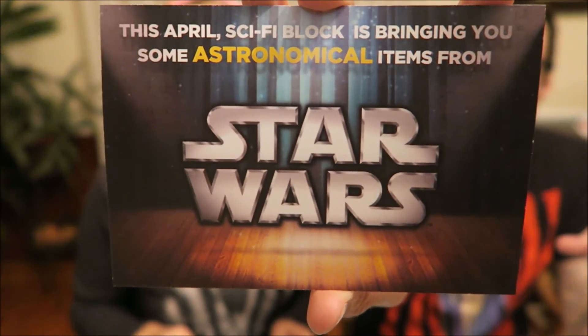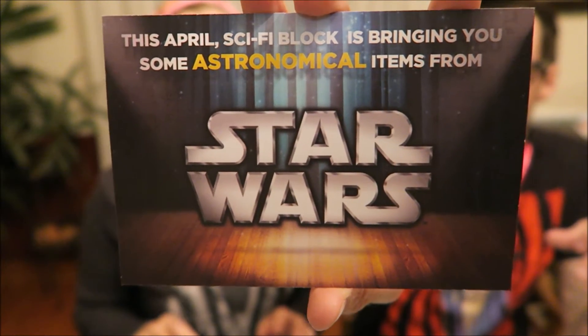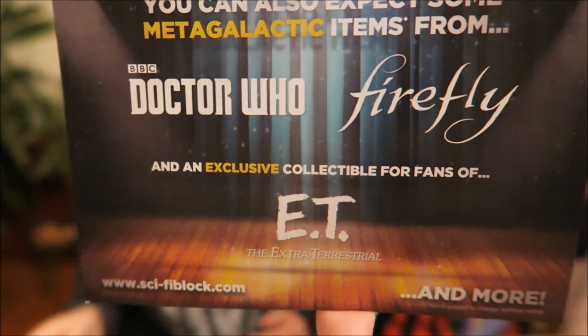And of course we always have the card that tells us what's coming next month. For the month of April there will be Star Wars — we had Star Wars last month, well maybe it's Star Wars again. Maybe we'll get some new Star Wars stuff. It also says you can expect some mega galactic items from Doctor Who, Firefly, and an exclusive collectible for fans of E.T. and more. Yay! I'm excited about the shirt — I think that's my favorite. I might drink from my TARDIS cup. If the Boba Fett print was not messed up, that'd probably be my favorite. I like all the colors on the shirt, but I think I like the Groot keychain — we'll have to find a key to put that on.